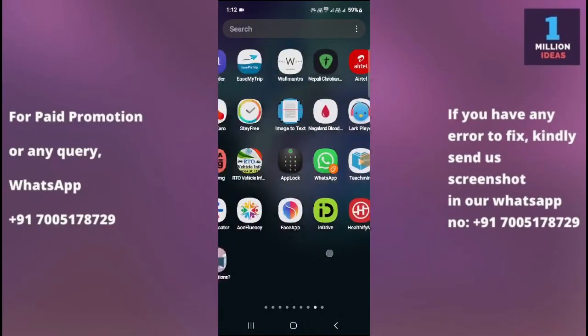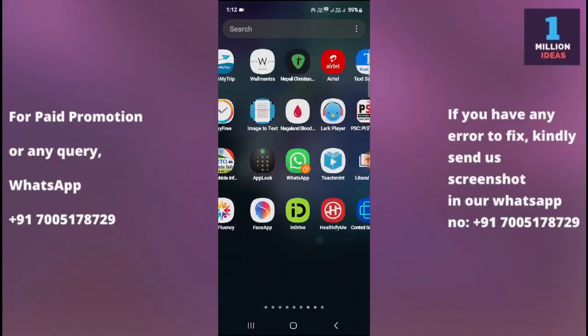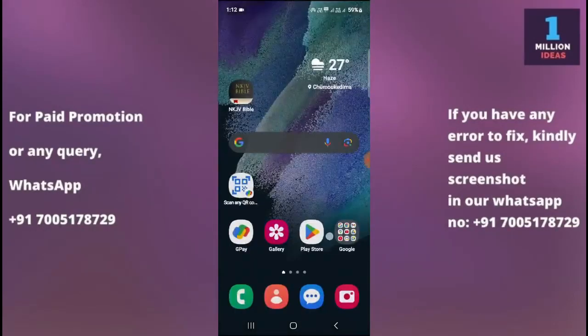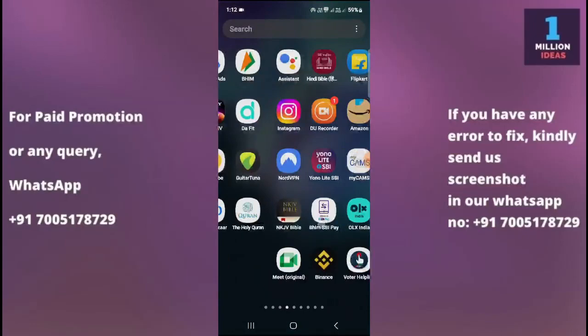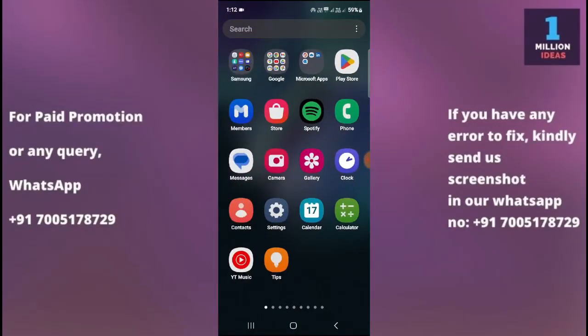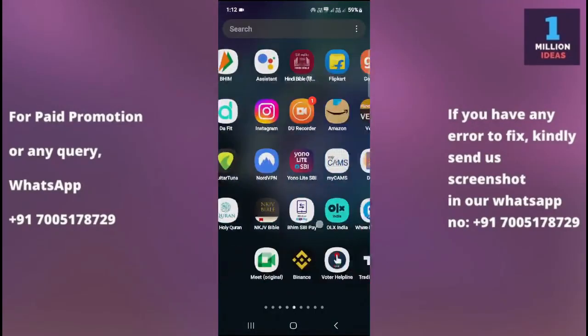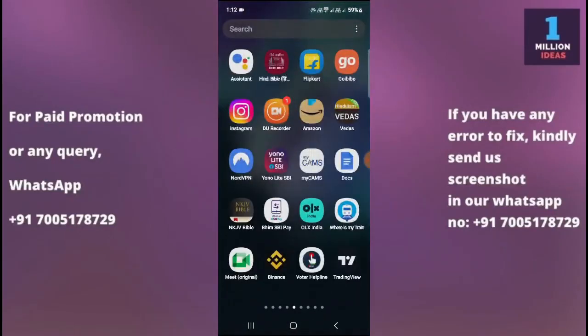SIM card not inserted problem in Samsung S24 Plus. Hey guys, welcome back to One Million Address YouTube channel. In this video I'm going to show you how you can fix the SIM card not inserted problem in your device. Make sure to subscribe and hit the bell icon to receive all the latest updates. Now let's begin the tutorial.